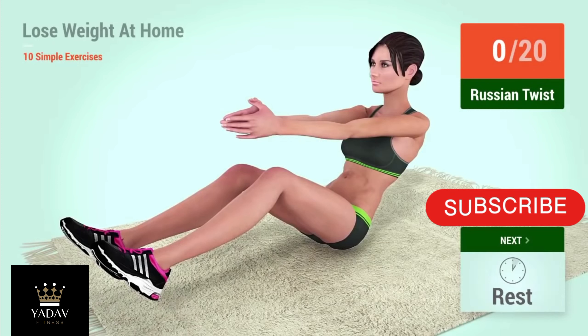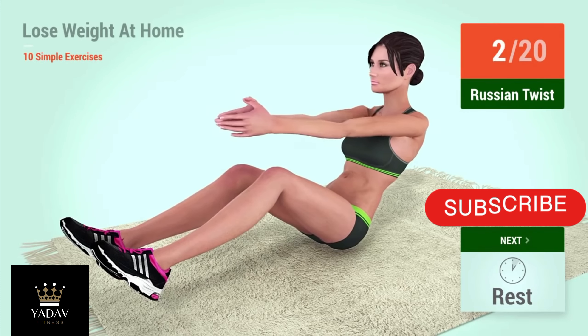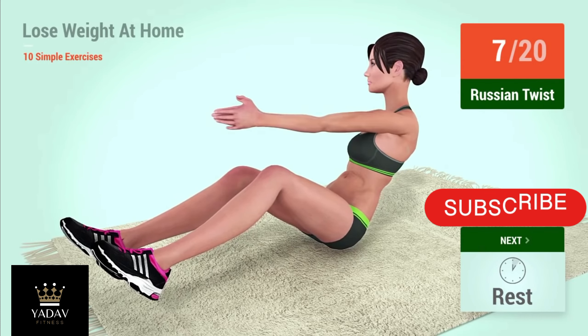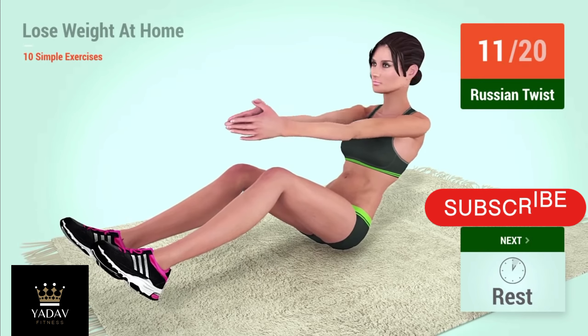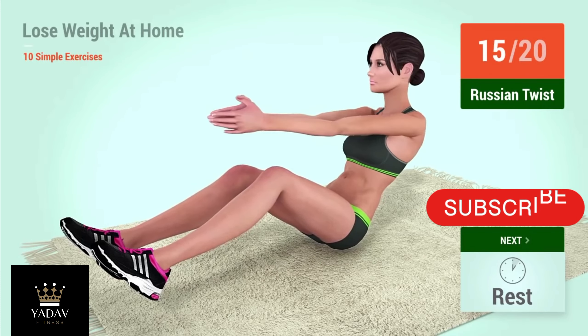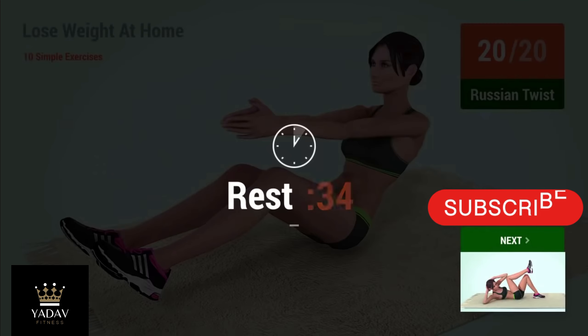Up next, Russian twist. In 5, 4, 3, 2, 1, go! 1, 2, 3, 4, 5, 6, 7, 8, 9, 10, 11, 12, 13, 14, 15, 16, 17, 18, 19, 20. Rest time!